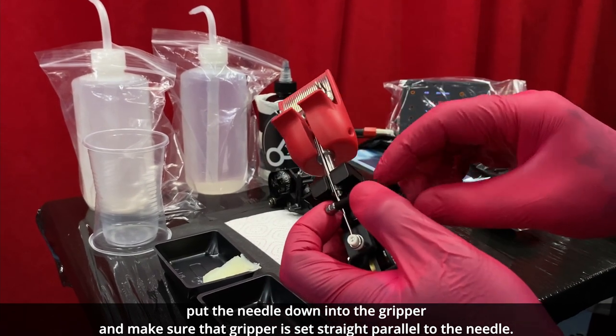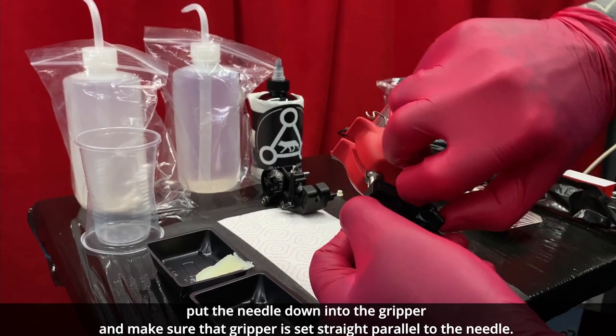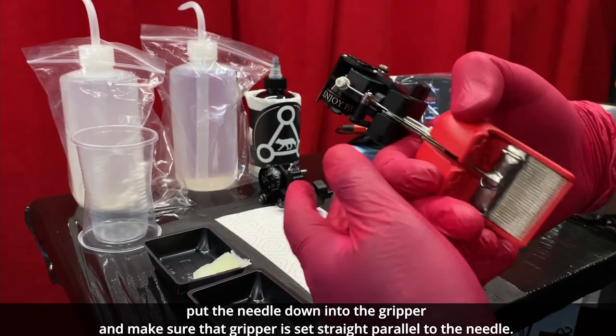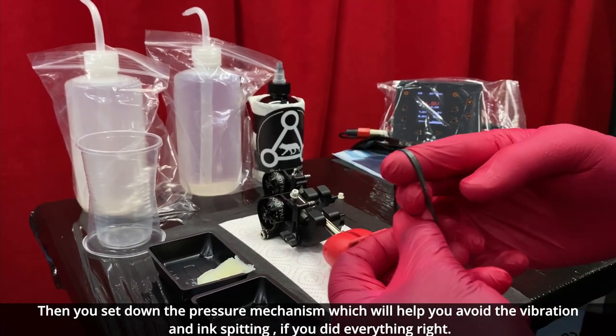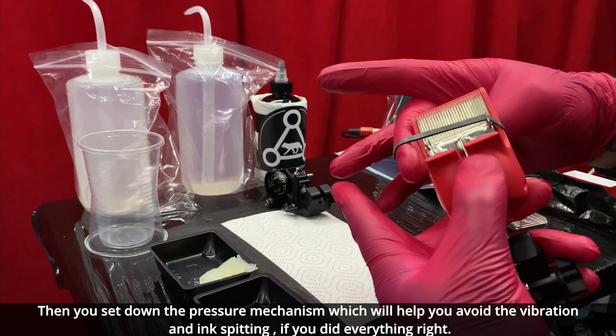Once you put the needle down into the gripper, make sure that the gripper is set straight and parallel to the needle. Then you set down the pressure mechanism, which will help you avoid vibration and ink spitting if you did everything right.